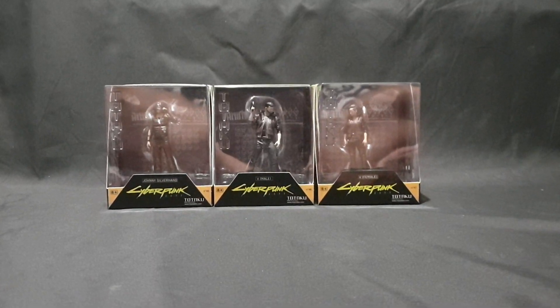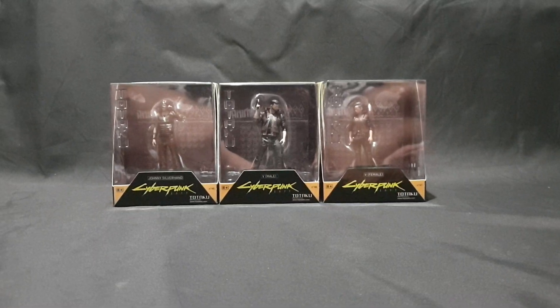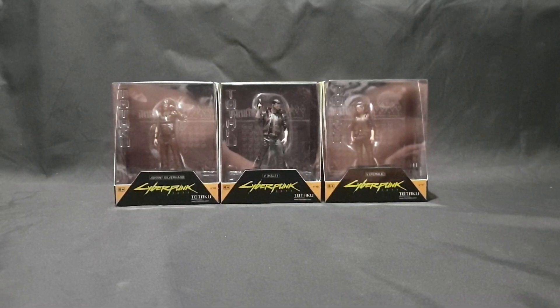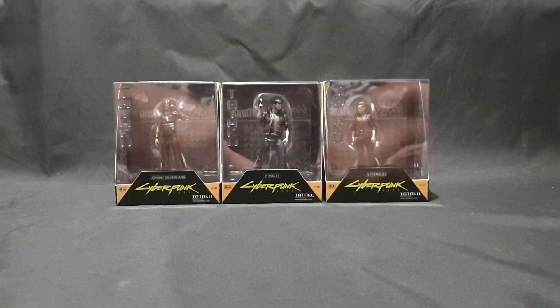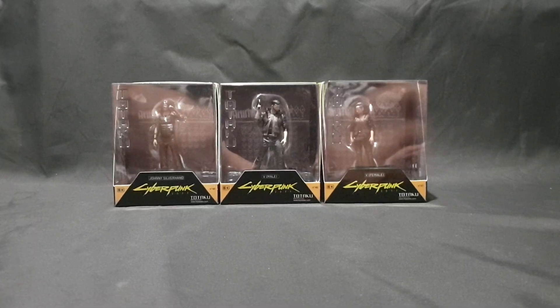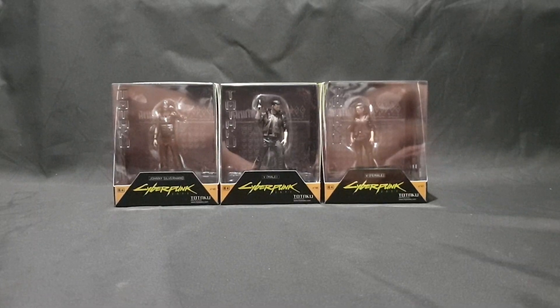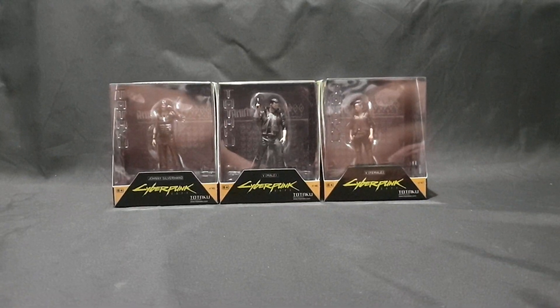Hello and welcome. In this video I'll be unboxing the three Cyberpunk 2077 Totaku figures released November 2020. We have Johnny Silverhand which is number 45 in the Totaku collection, the V male version number 46, and the V female version number 47.